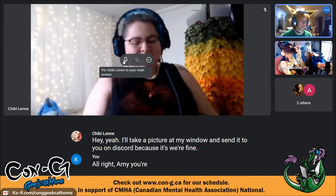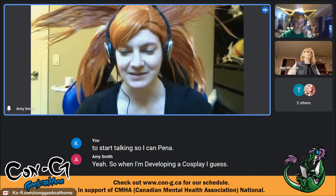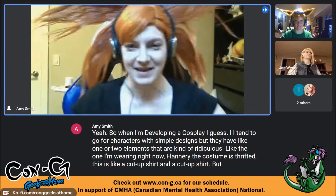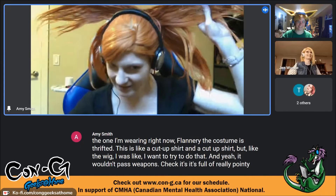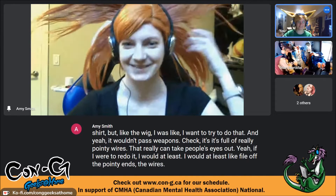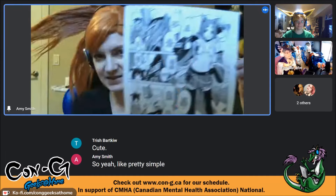Amy tends to go for characters with simple designs that have one or two elements that are kind of ridiculous. The costume she's wearing now — Flannery — is thrifted, a cut-up shirt and cut-up shirt, but the wig was the challenge. She wants to talk about her Banzai Ten costume, which has a pretty simple design overall, but the goal was to figure out how to defy gravity and make a shirt out of a scarf that floats.